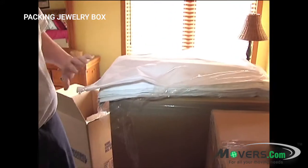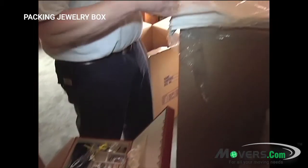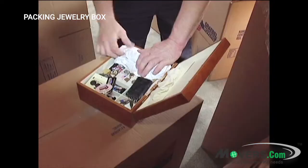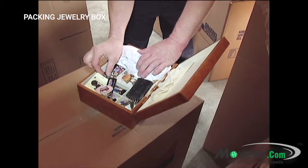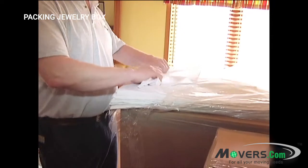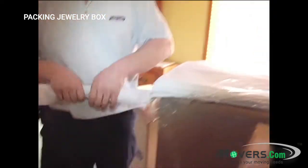Once the box is packed, it will be difficult to access. Next, wrap any particularly fragile items in tissue paper and put them back in their place in the jewelry box. These could include watches, delicate earrings, and necklaces, and anything else that could easily be broken or scratched.